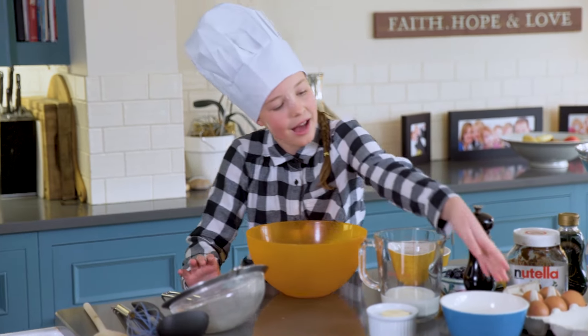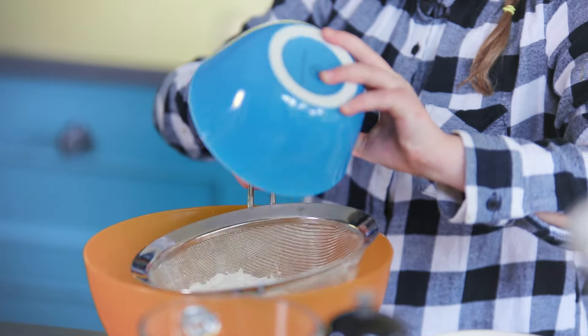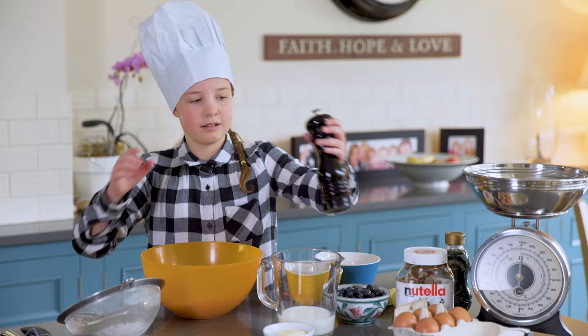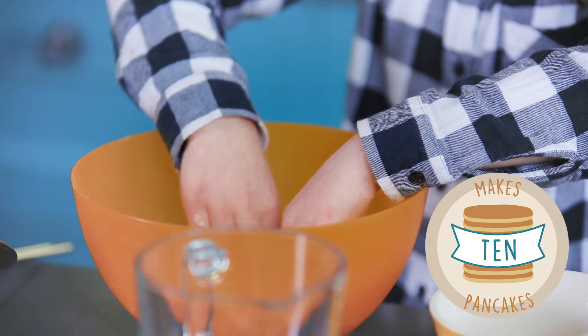Get your flour and your sieve, pour the flour into the sieve, and then sieve it into the bowl. Add a pinch of salt, then make a well into your flour like this.